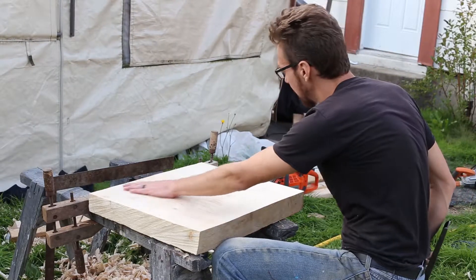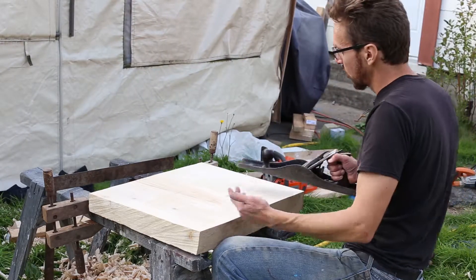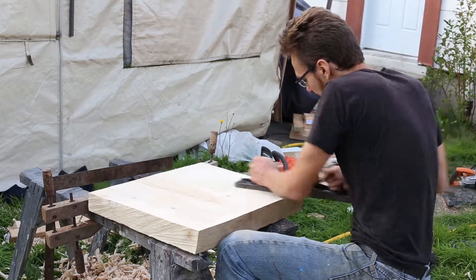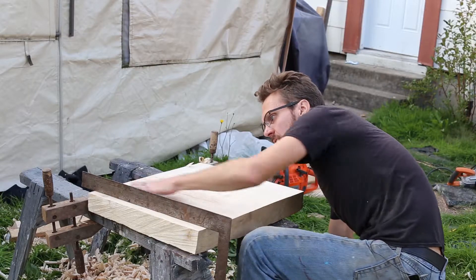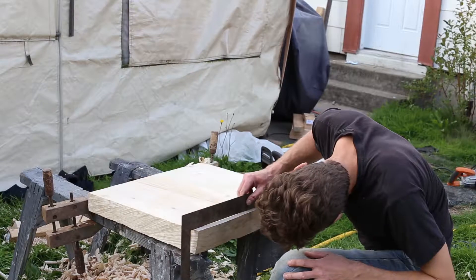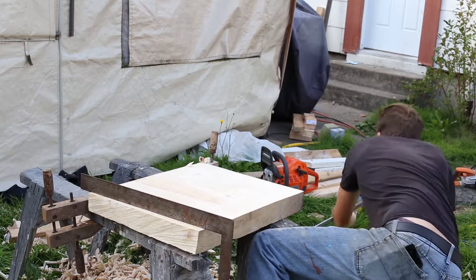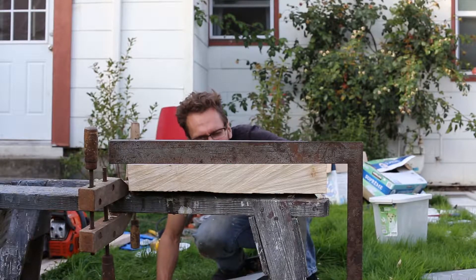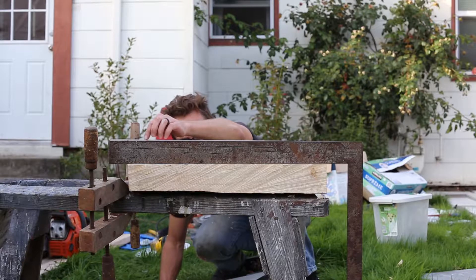Regardless, I've managed to get basically all of the chainsaw grooves out and get it more or less flat. I've moved onto the joiner plane — much longer and wider — so it can smooth out bellies and warps. As I'm working, I have two framing squares so I can check that it's straight and make sure there's no daylight underneath it. I can also put the squares on like this to see if there are any twists — sighting down, you can see if a corner is up. This corner right here is maybe a little bit high.